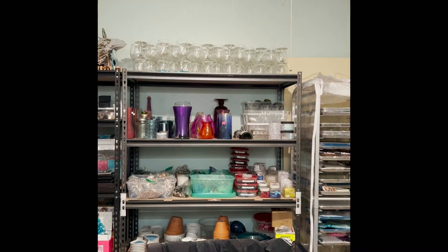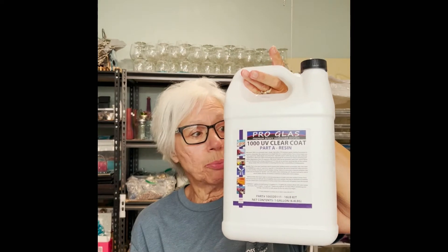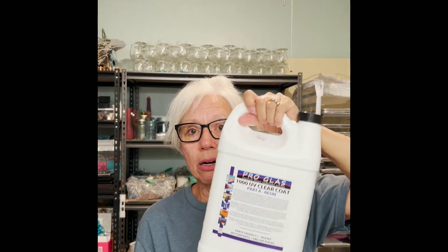Shameless plug — ProGlass 1000 tabletop resin from fiberglasswarehouse.com, or you can get it on Amazon, is the absolute best. It has no VOCs, it's very low odor, it's a wonderful resin. I don't use anything else. I say that every video and it's the God's honest truth.